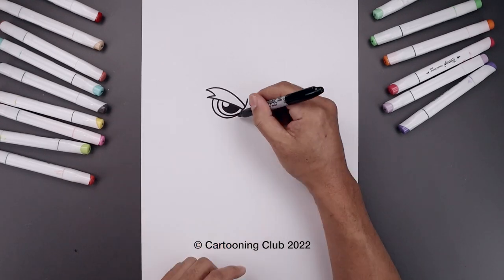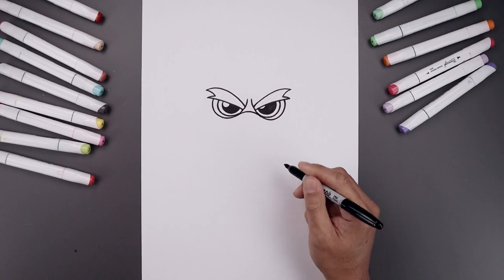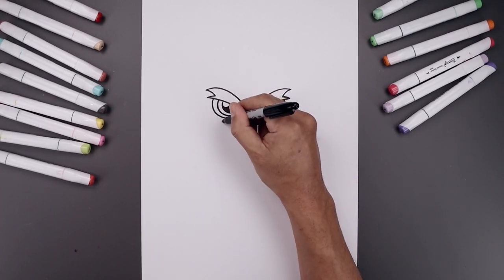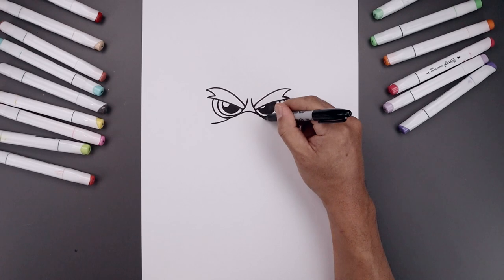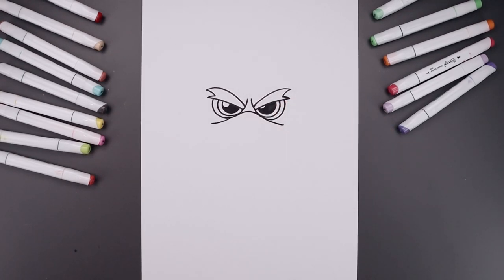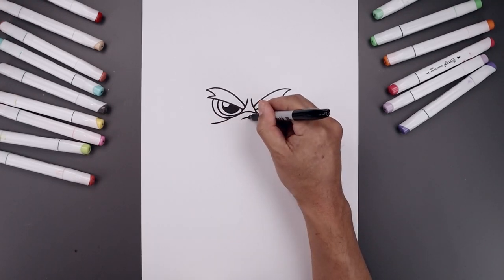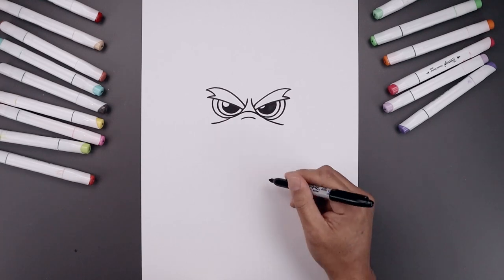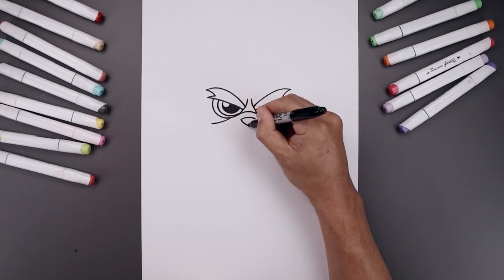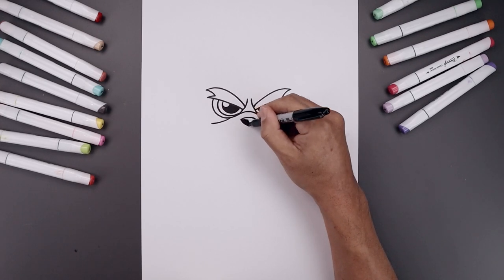Let's add a curve in between the eyes, going up in the middle and then back down. Now from the bottom of the eyes, curve this down and then bend that out. Now I'm going to go back to the center and add in the nose, starting with a curve going up and then down. Curve this down and in towards the center and fill the inside of the nose.